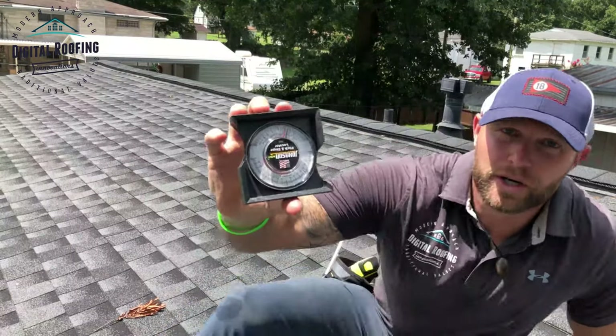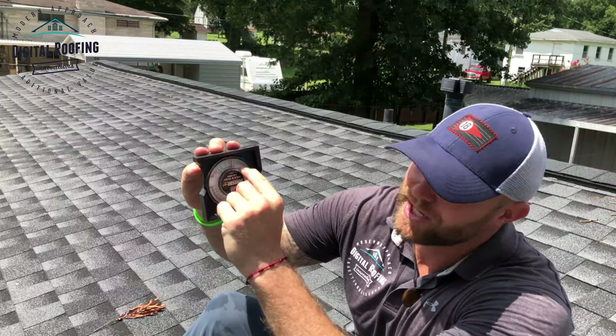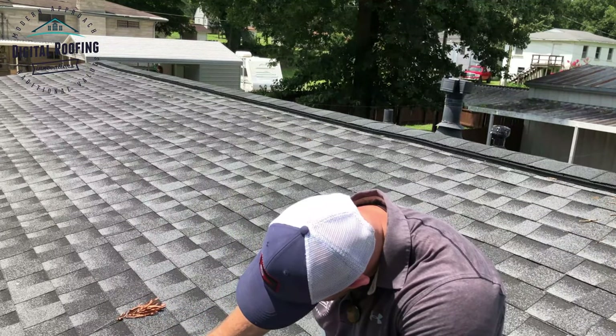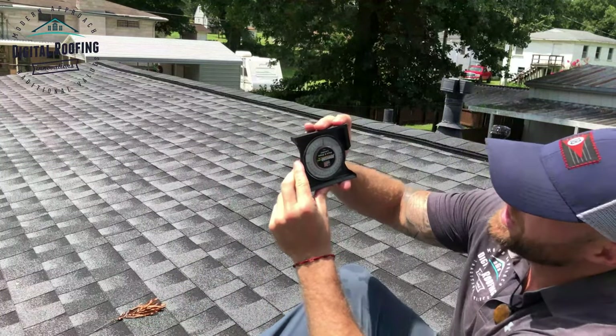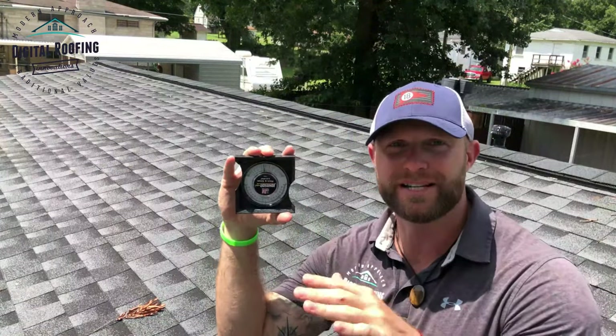I'm expecting it to be about a 4/12 pitch. There are little numbers right here and this is probably one of the easiest measurements you're ever going to make — it's super simple. All you do is put this on your roof and read what your pitch is. Sure enough, this one is a 4/12 pitch. Again, super simple, easy tool to use and it costs about ten dollars.